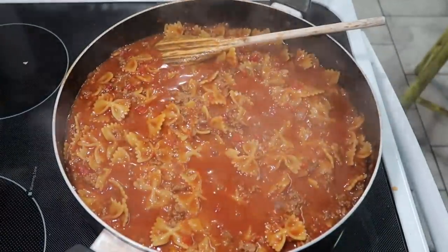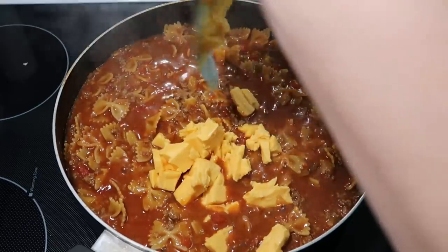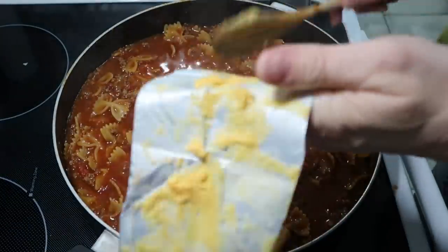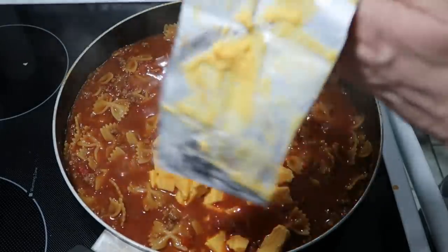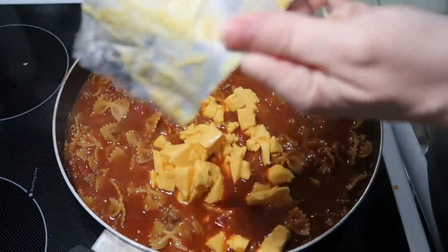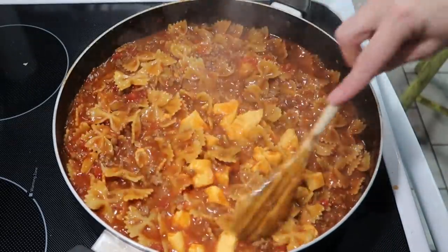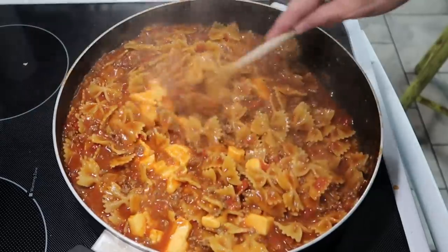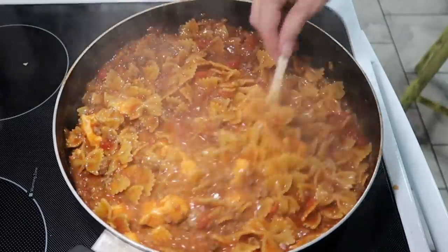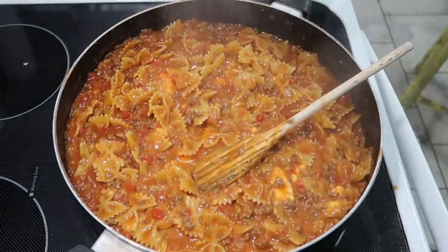I have eight ounces of Velveeta that I cubed up into little blocks. We're going to add this in — I turned this down but it hasn't slowed down yet — and try to get all this cheese melted. It also called for one cup of frozen corn, but I'm not doing that because Courtney's not a big corn eater. We're going to stir this in, then put the lid on it on low, get all this Velveeta to melt, and then transfer it to a casserole dish and bake it.